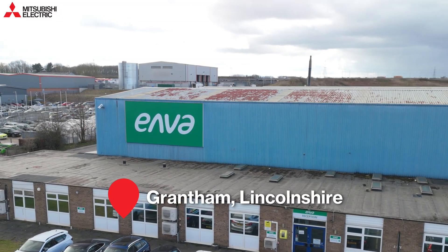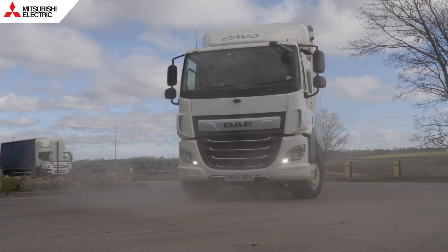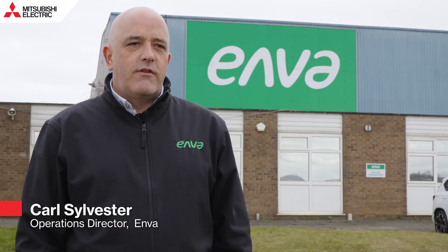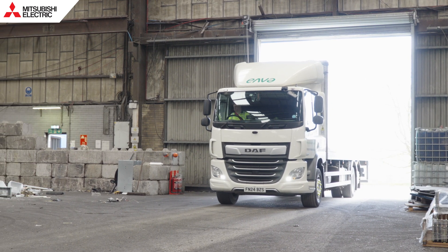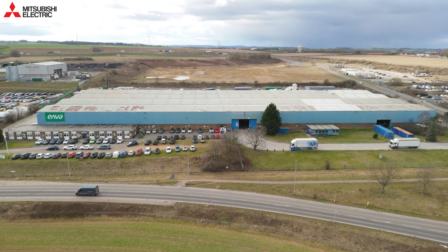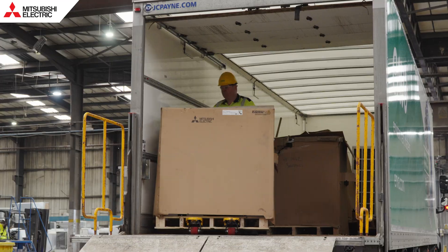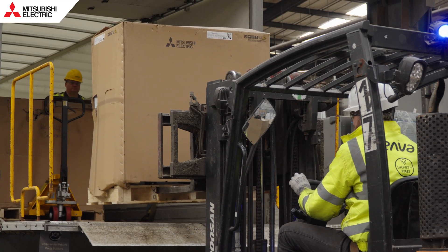Hi, I'm here at one of Enver's recycling centres. We're going to find out what happens to HVAC equipment at end of life — how it's broken apart, how the materials are recovered and recycled. I'm Carl Sylvester, Operations Director for Enver. We're one of the leading recycling resource recovery companies across the UK and Ireland. With our efficient collection service and modern facilities, we can recycle all waste electronic equipment.